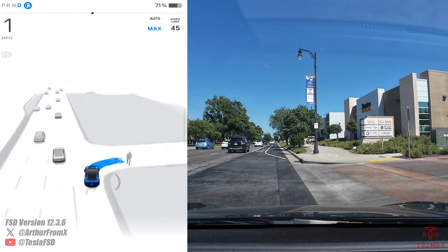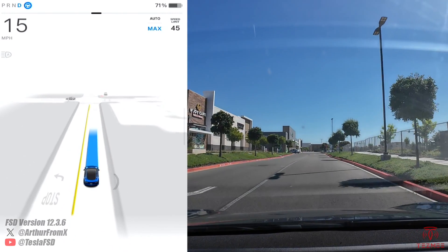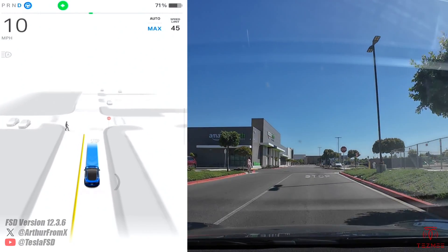There is a difference between the Intel chips and the AMD chips. You don't get the high fidelity visualizations. It can't scroll around as it's parking, but still pretty cool nonetheless.